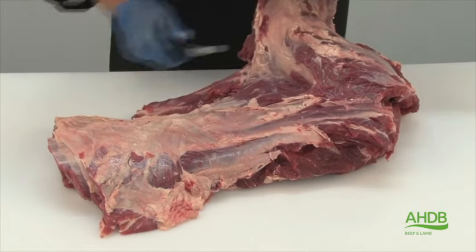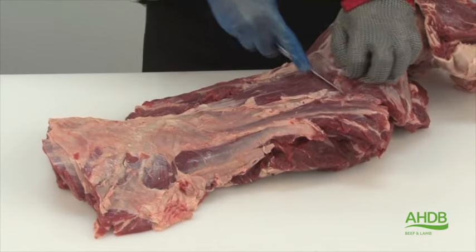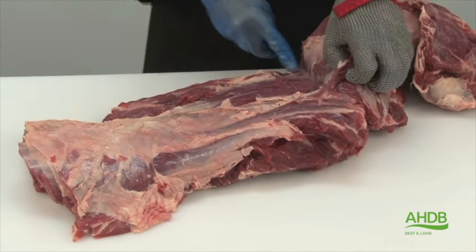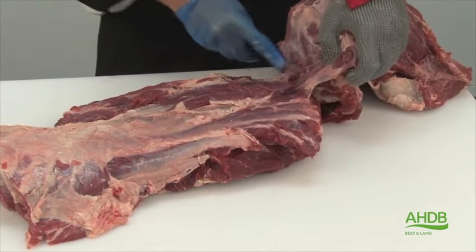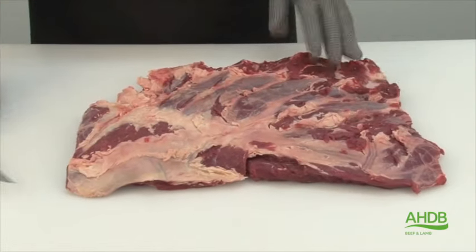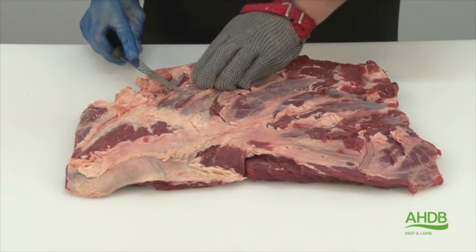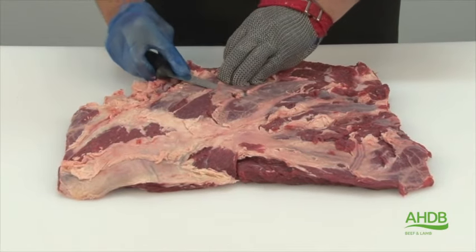By doing this we can separate the chuck roll into two main muscle blocks. Once that's done, we can remove all gristle and excess fat.